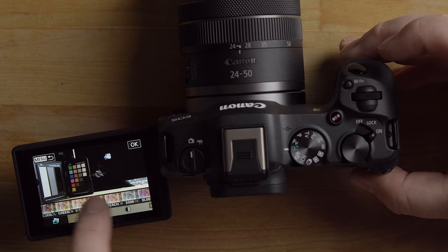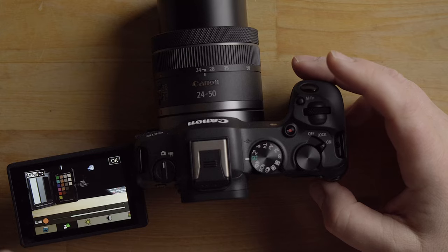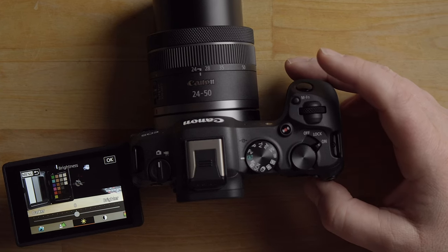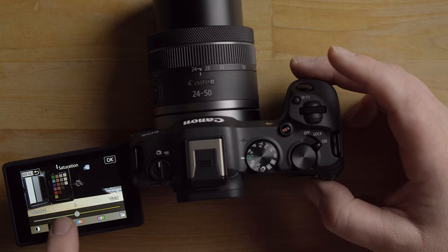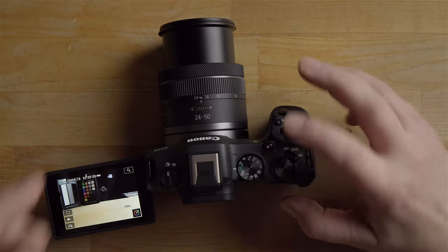In full auto mode, hitting the creative icon lets you scroll through different preset looks using touch. You also have a background blur slider — from maximum background blur to maximum background sharpness — or you can leave it on auto. You can adjust brightness, which is essentially exposure compensation, plus contrast, saturation, color tone options, and monochrome.